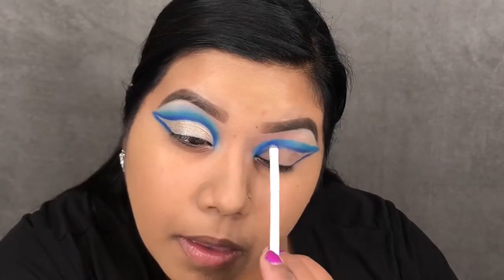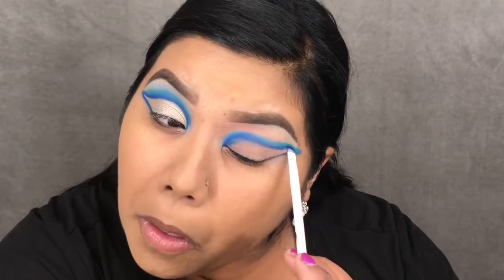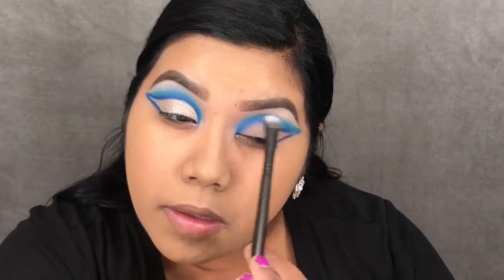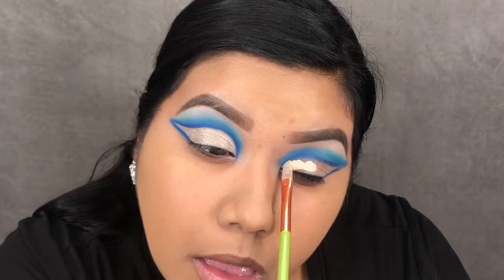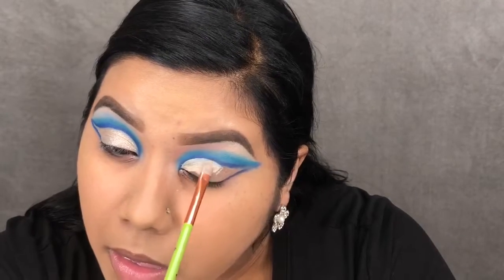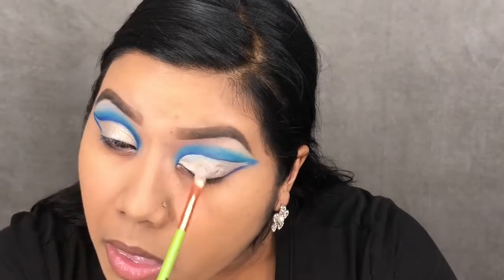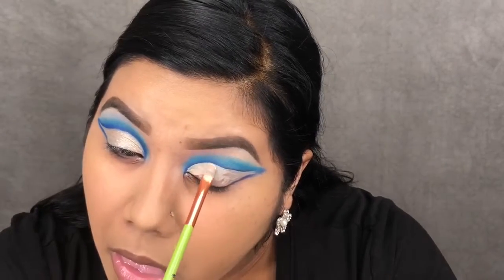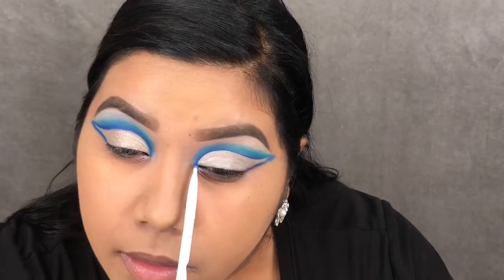Once I somewhat have that teal shade blended, I'm going back in with the dark blue and just tracing out the crease again, then blending it. Now taking my LA Girl Pro Concealer, I'm going to carve out the inside of the crease to clean up those lines, then going back in one more time to define the crease more with that dark blue shade.